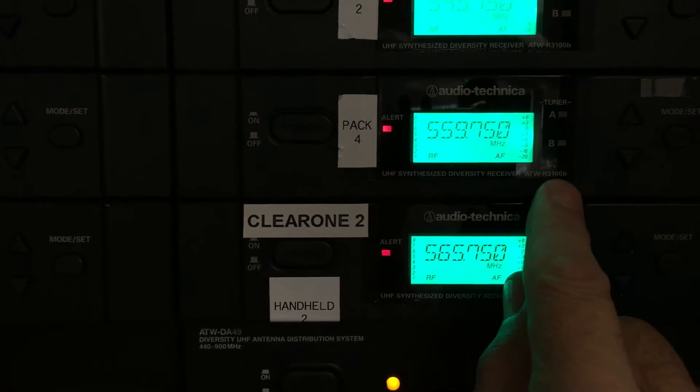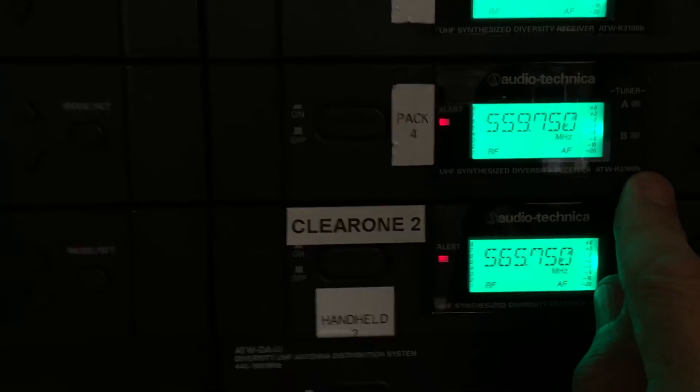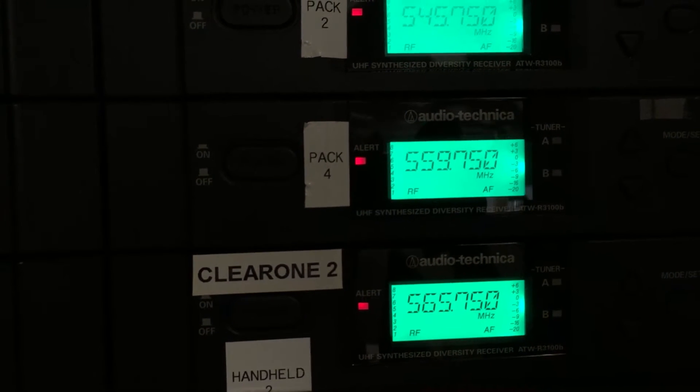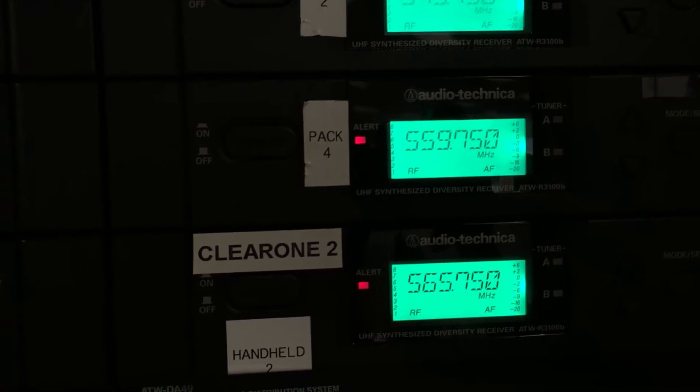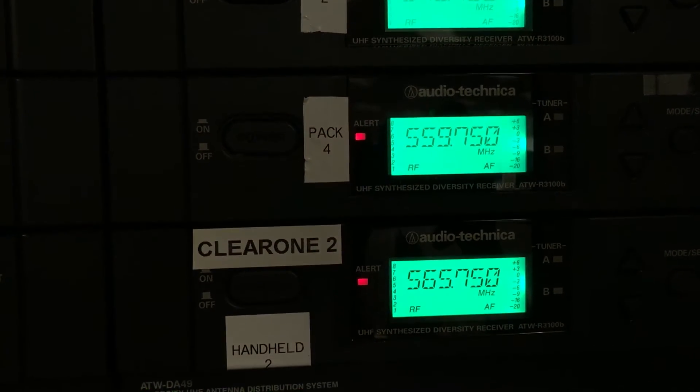We're going to leave this one here. I'm going to set the body pack at 559.750. And the other thing I'm going to do is go and write in a log that 556 through 558 are off limits for this room.